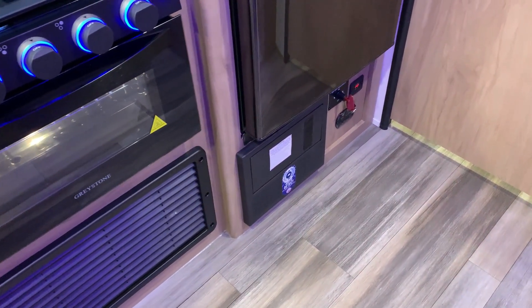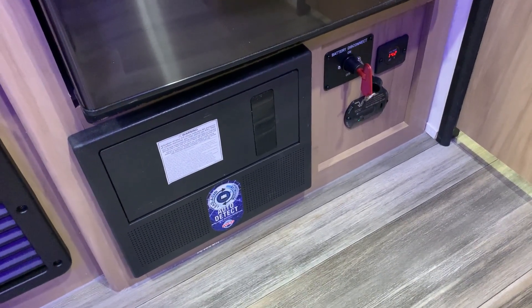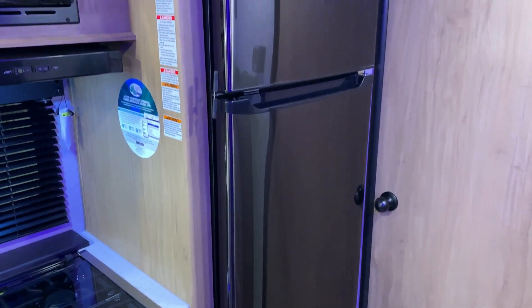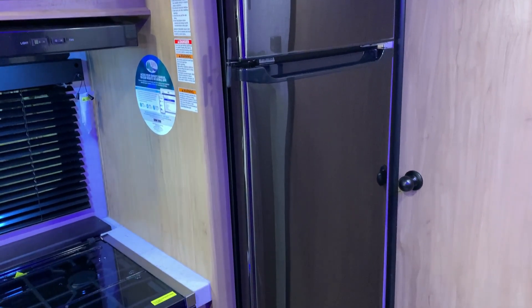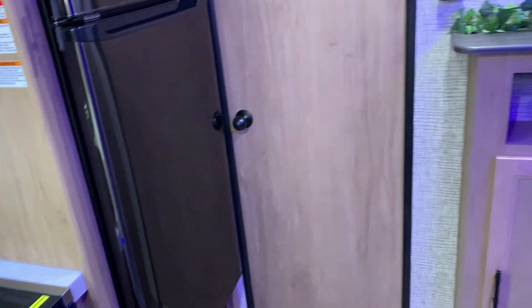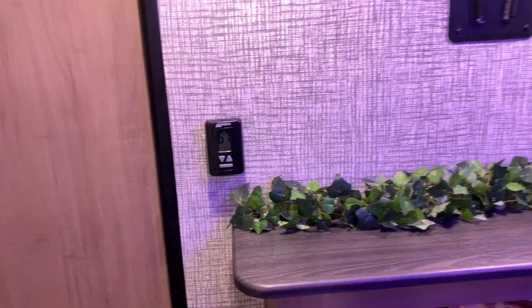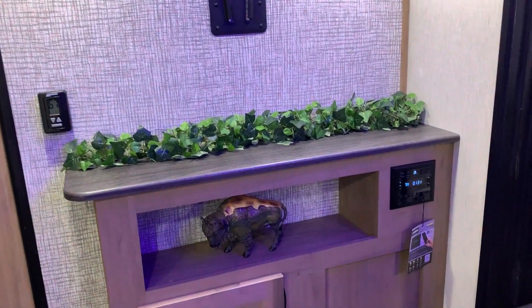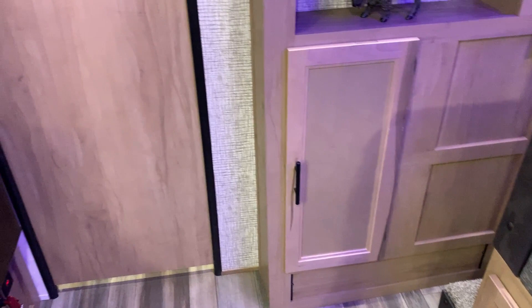Underneath the refrigerator we have your breakers and fuses on the left. That red key is a 12-volt cutoff switch that will kill all 12-volt power to the battery, and we have your volt meter beside that. Down below with the carbon monoxide detector is an 11-cubic-foot 12-volt refrigerator — very large in size. It is 12-volt only, which is why we have the juice pack with the solar panel. In the entertainment center we have your digital thermostat to run the air and furnace, your TV bracket with connections up top, a decorative wall board behind it, and a stereo that is AM/FM and Bluetooth compatible.